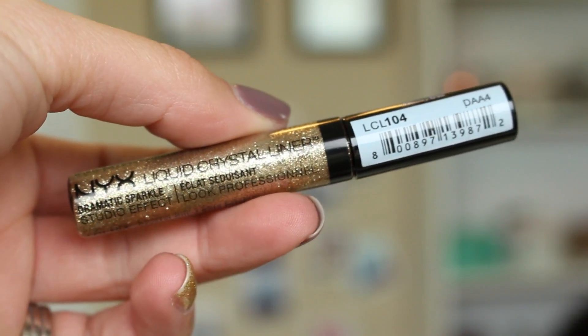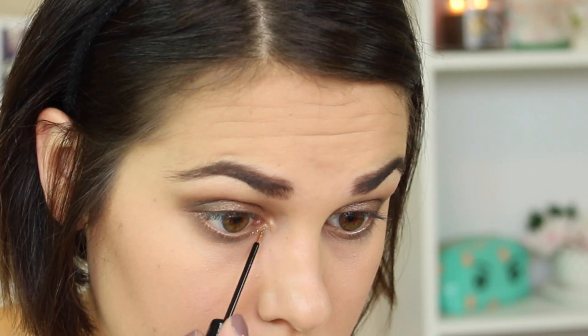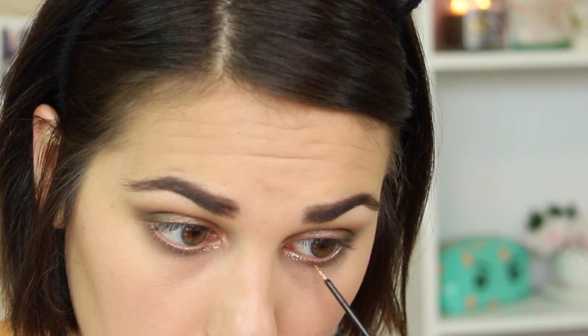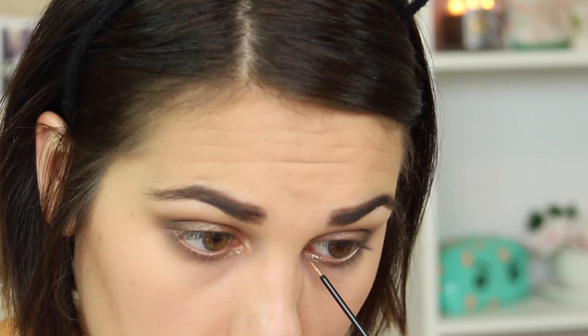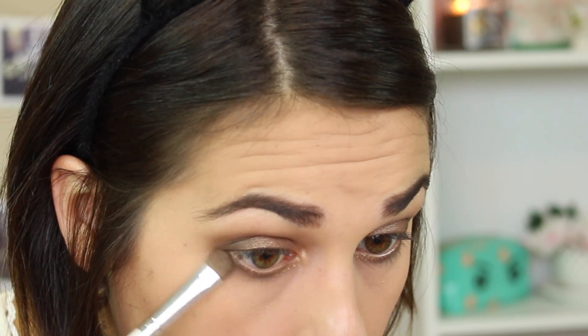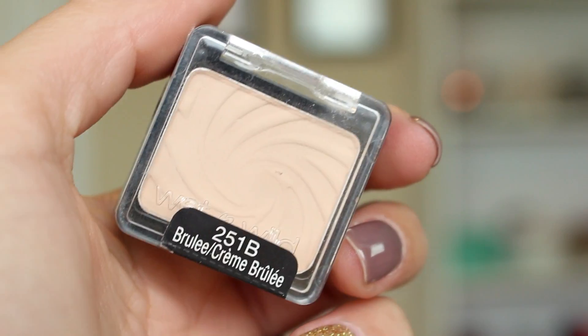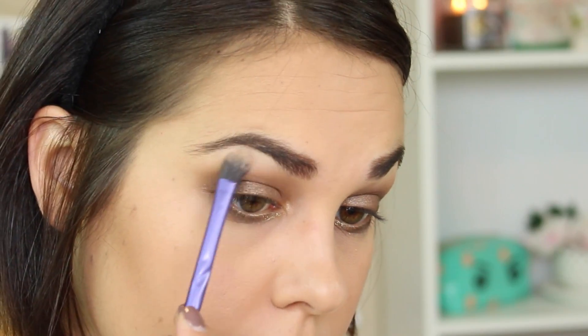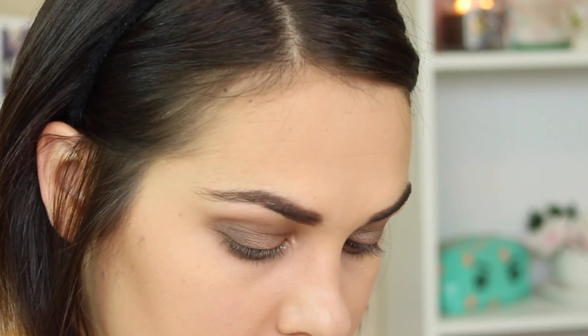And now for the fun part — I decided to add a little bit of glitter right in the inner tear duct area on my lower lash line just for a little pop. Sorry that this angle is so weird; I have to make the weirdest face when I do things to my bottom lash line. Then I'm taking this matte creamy shade as a brow bone highlight, and I also like to use this to help blend out the lines in my shadows, just blurring everything.